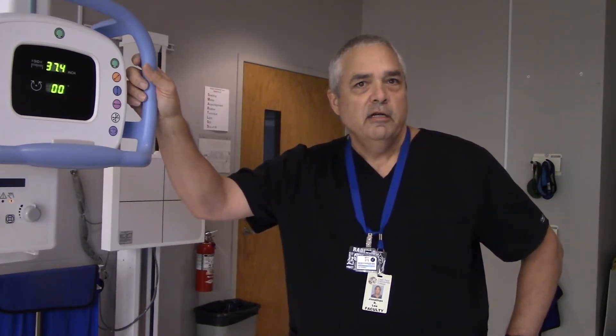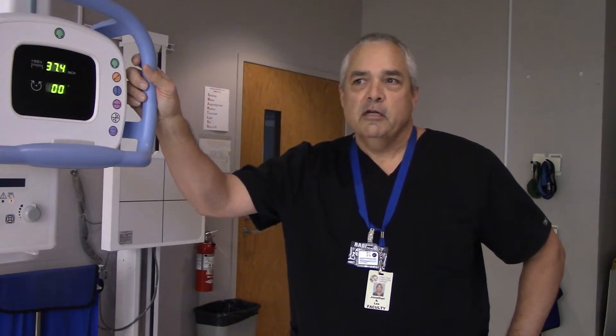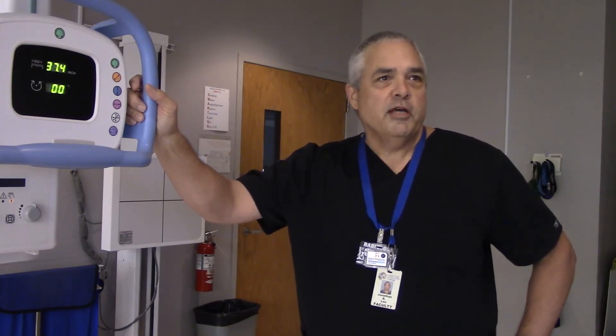So for pelvis x-rays, we get our patient on the table and then we're going to place an image receptor — 14 by 17 crosswise. Very good. Now the next thing we're going to have to do is aim our central ray at the patient.